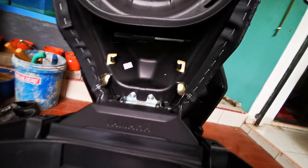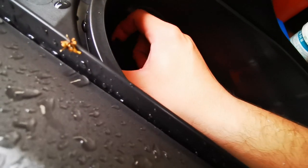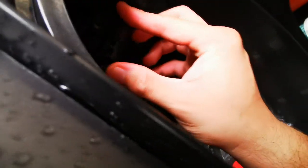So as usual, one screwdriver. And I forgot what this is — oh, the serial number.